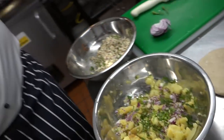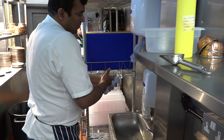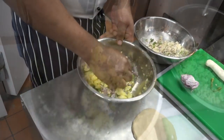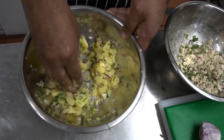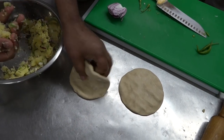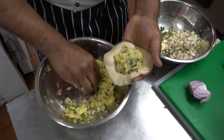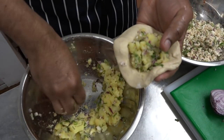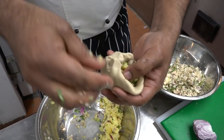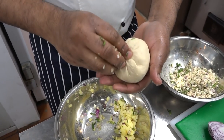Let me wash my hands. You should have a similar amount of dough, or the stuffing should be equal to or more than the dough. The stuffing needs to be equal or more than the atta.